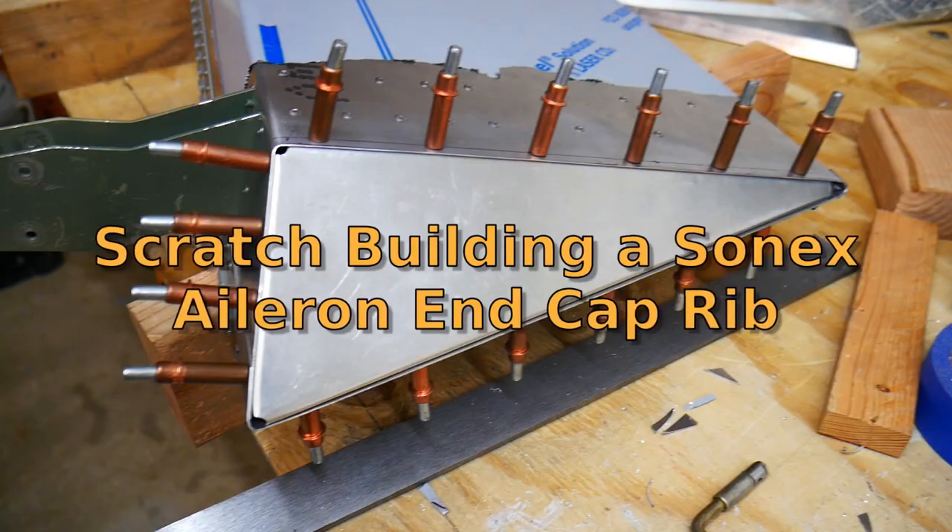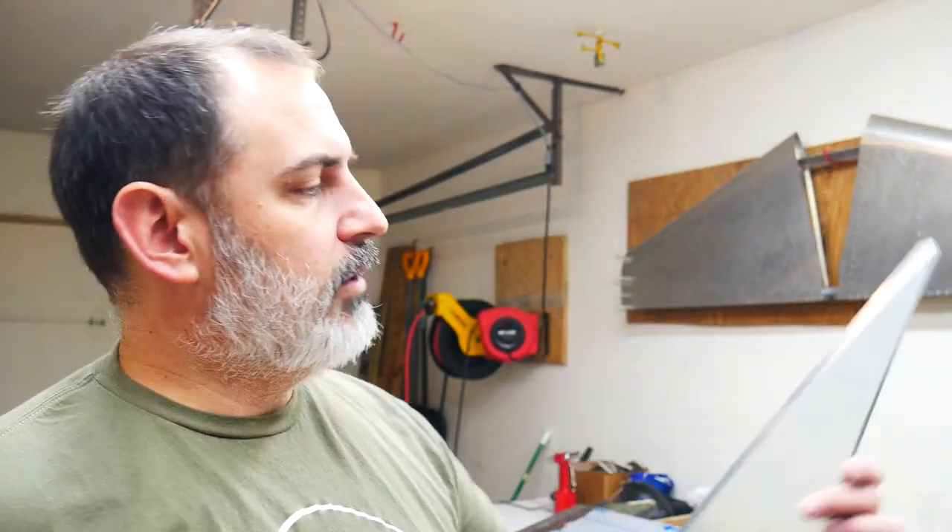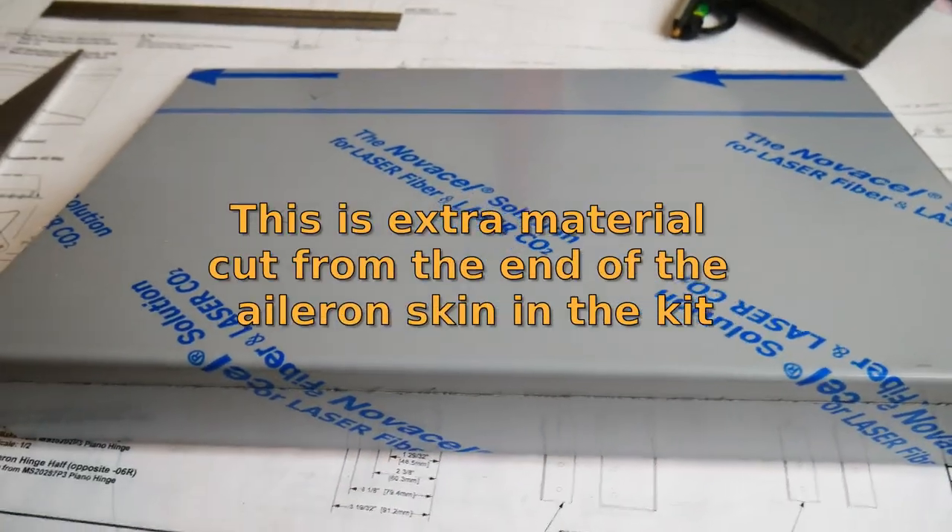Today we're going to be turning this extra piece of aileron stock into an aileron end cap. I'll note that in my last video I mentioned the bends on the end cap that came with the kit were a little bit off - this one actually fits much better, so I may end up just using it. But I thought it would be worthwhile to talk about how to turn a piece of stock aluminum into one of these end caps.